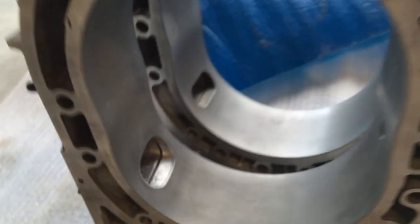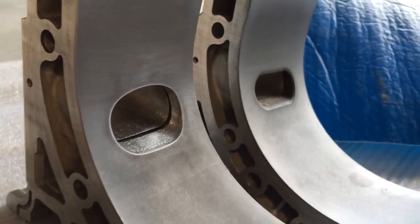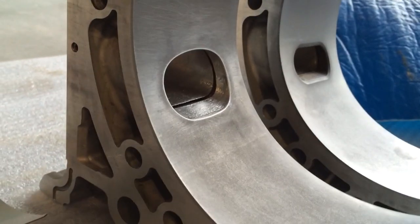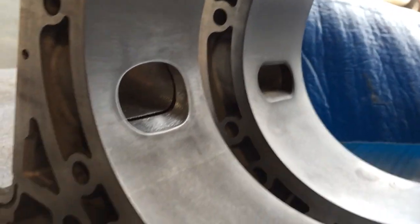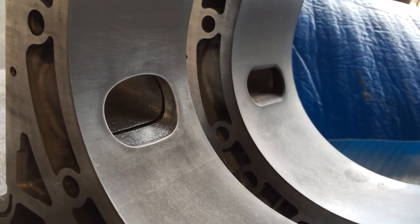I figured you guys would like to see this. I didn't really see anything online about the exhaust porting compared to stock. Pretty good difference — I hope it makes a big difference in the power. See how good it idles; maybe I'll put another video up with that. Thanks guys.